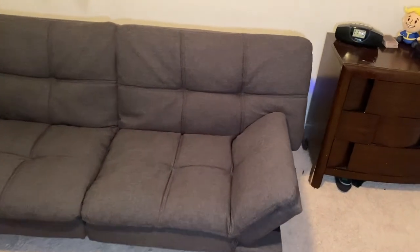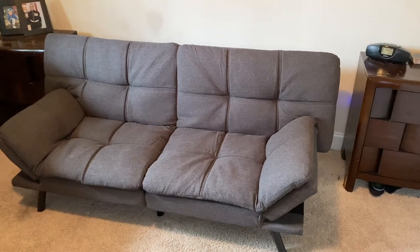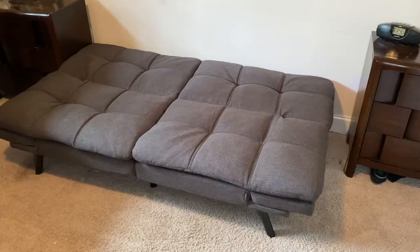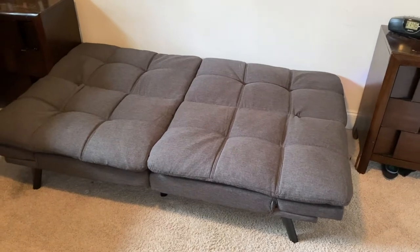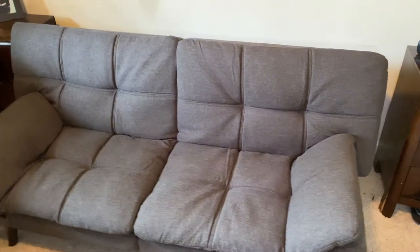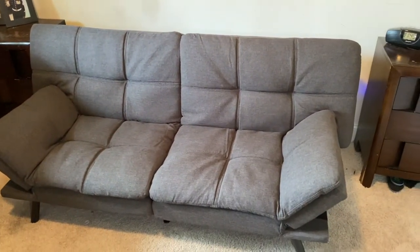Let me give you some specs. As a couch it's about 71 by 33 by 31.5 inches. As a bed it's 71 by 42 by 16 inches high. So if you're around 71 inches tall you'll be able to sleep with no issue, and the weight capacity is 600 pounds.